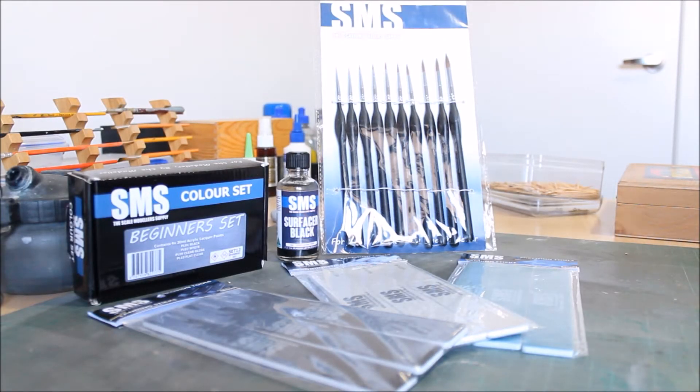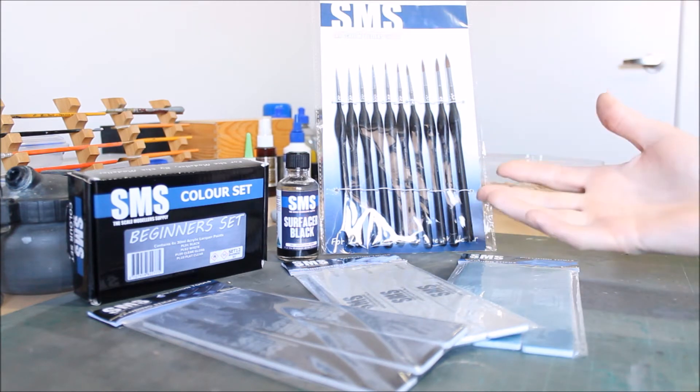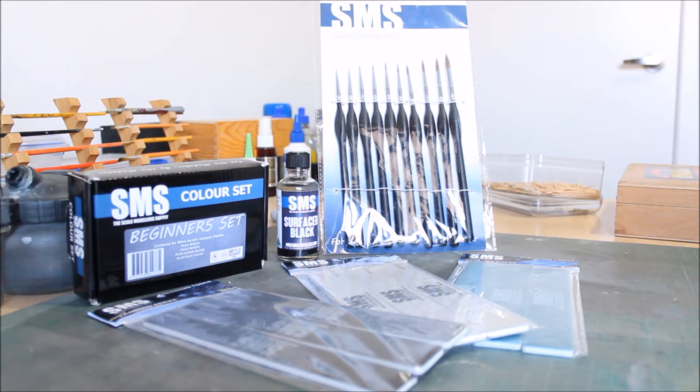Welcome back to the channel. In this video I'm going to do a short product rundown of a brand I recently came across while searching for alternatives to my traditional paints. I came across Scale Modeller Supply, or SMS. I was originally looking for MRP lacquer paints, but unfortunately they're not available in New Zealand and can't be shipped from Europe due to restrictions on transport of chemical products — which seems strange given that I got these from Australia with no problems.